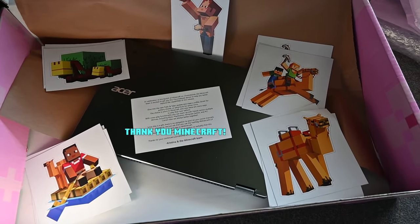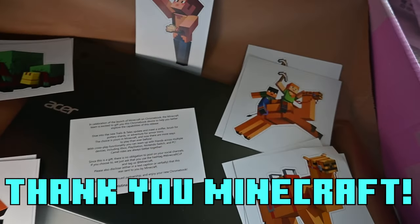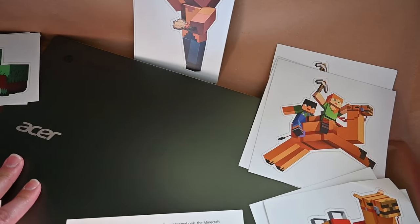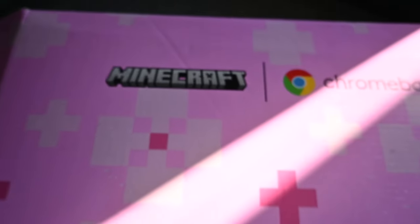Hey everybody, look what we got! Wow! It's a Chromebook and guess what's come to Chromebook? Minecraft! That's so cool!